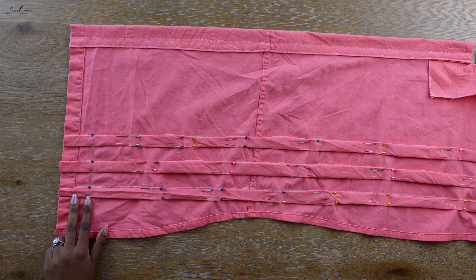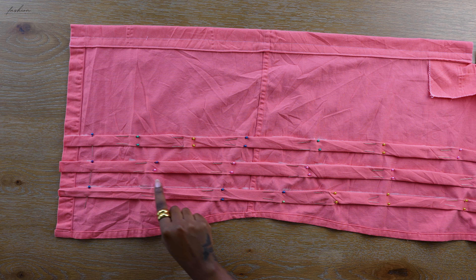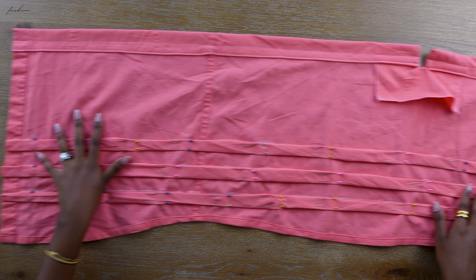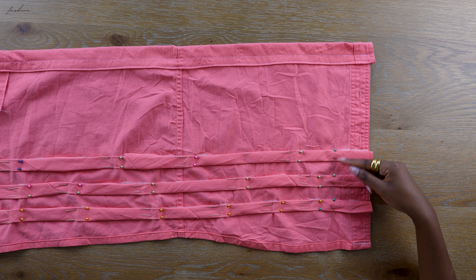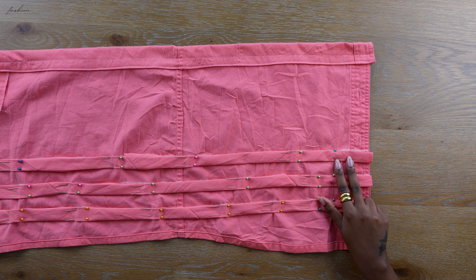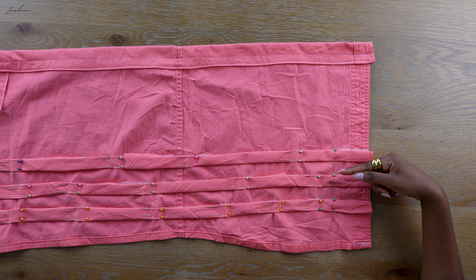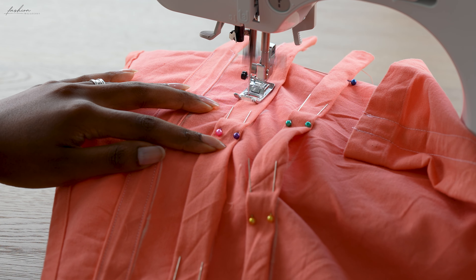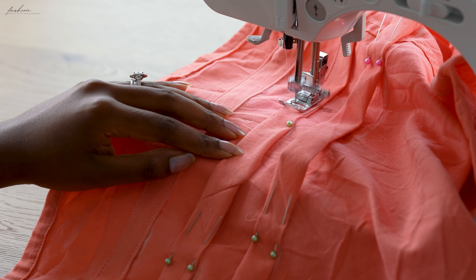Once the casings are attached to your top, fix the front pins — go an inch from the button placket and sew from there. Don't sew from the very edge because we want to keep the casings open so we can insert our elastic later. Stop sewing at the pin points — don't close anything off. You will be here a while because you're sewing both the bottom and the top of your fabric.